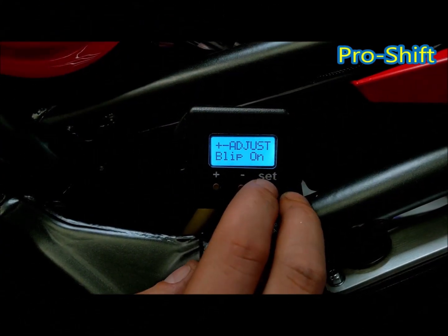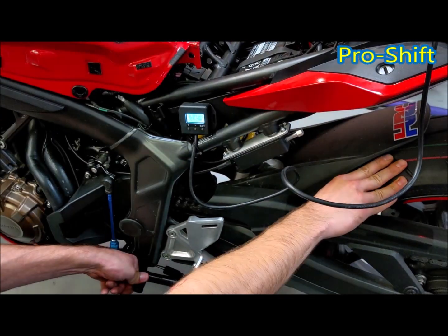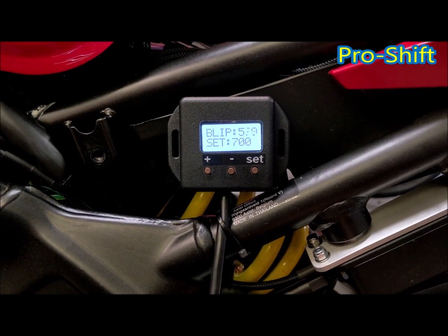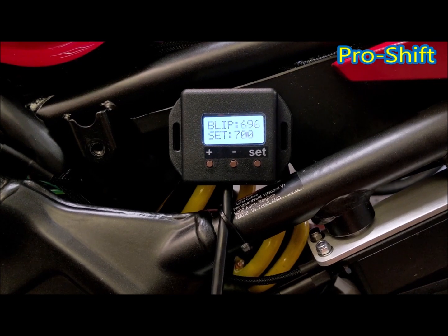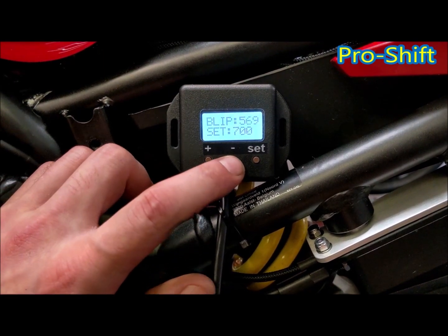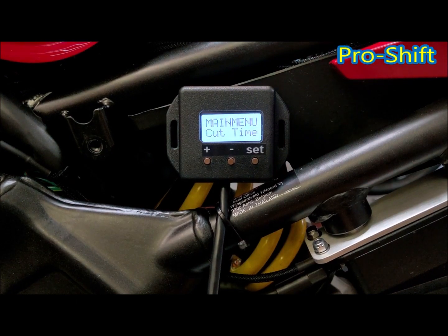Now we're onto your blip on position — this is where it triggers the blip. You'll need to load the back wheel in 3rd or 4th gear and push down until you feel resistance in the gear lever. Take note of the top number where you feel the resistance. For this example, it's around 700. With the blip, you need to set it a little bit earlier than the cut, so for this example we're going to set it at 650 — 50 points before the gearbox is fully loaded. Then press set.